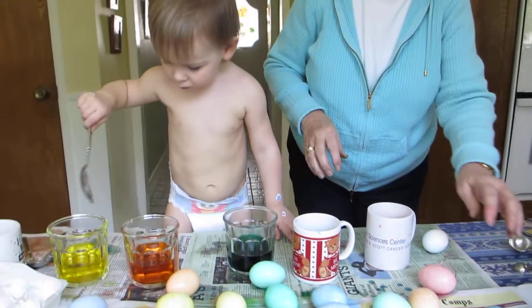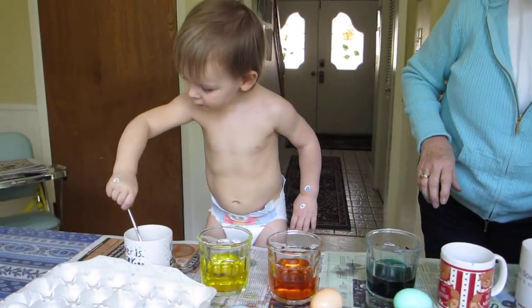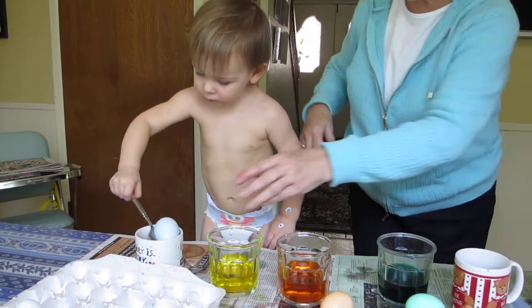So June, what are you doing? Dyeing eggs. Hey, there's this one, June. Dyeing eggs.